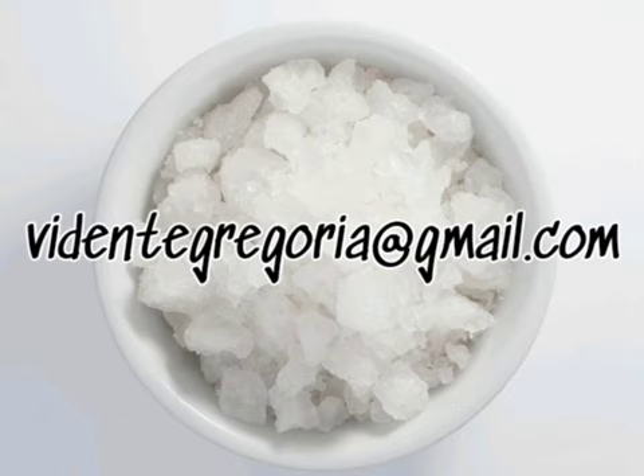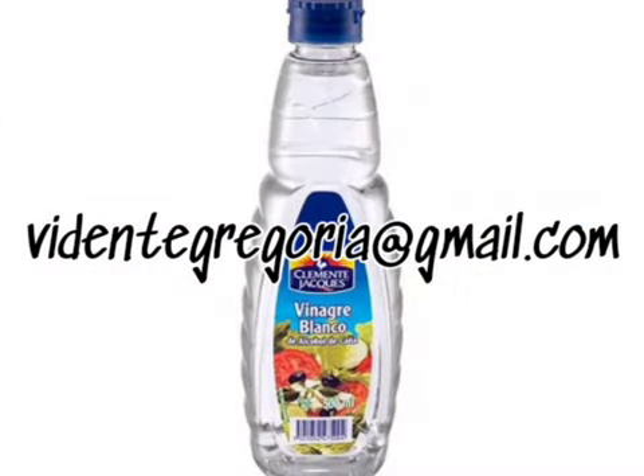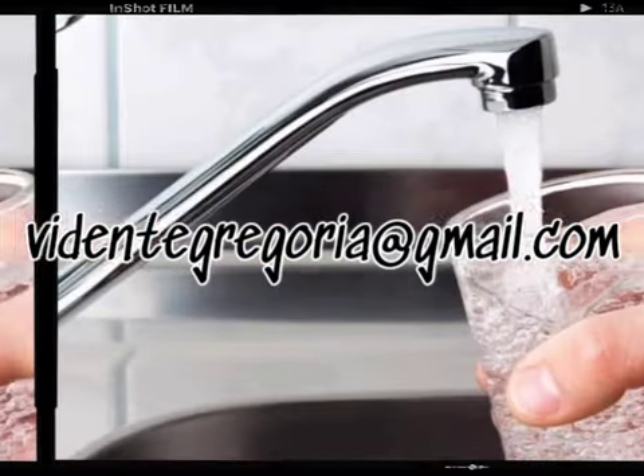Llena con cuidado un vaso hasta un tercio del nivel con pura sal de mar. Enseguida, tomaremos un poco de vinagre blanco, que es excelente para eliminar energías negativas de todos lados, y vamos a llenar otro tercio del vaso con él. El último tercio del vaso lo llenarás con agua de la llave. Es muy importante que no mezcles los ingredientes. Déjalos reposar como están; ellos mismos se van a acomodar como ellos gusten hacerlo. No introduzcas nada para mezclarlos.